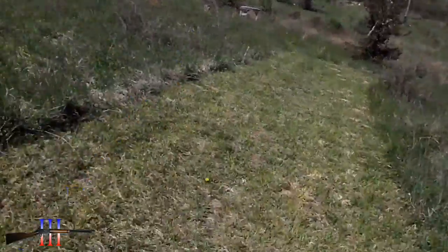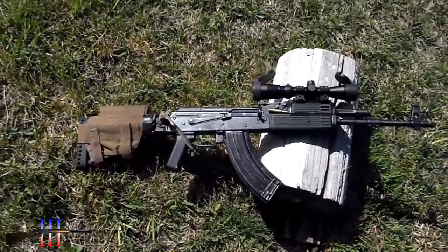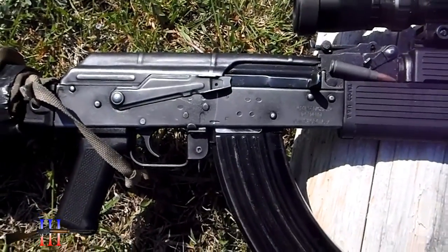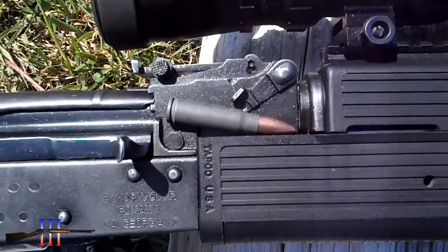225 yards. I'm going to try a quick kneeling position shot. I just realized my brass catcher wasn't on there, so I'm going to use a Tula 124 grain hollow point instead.